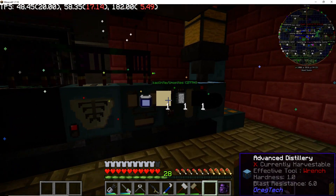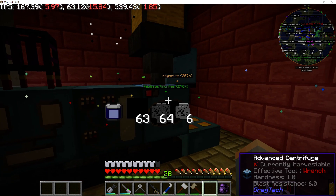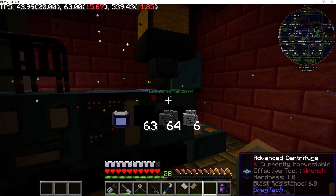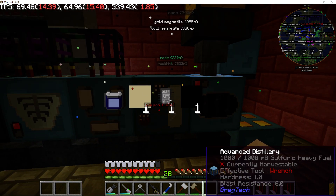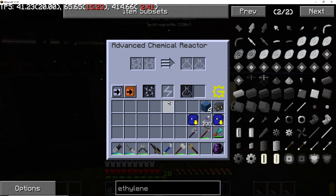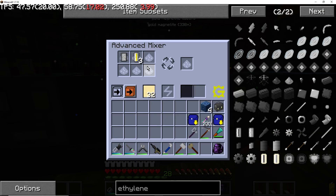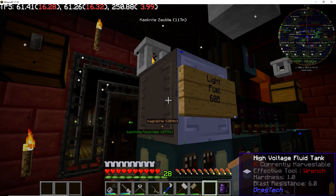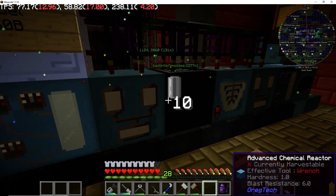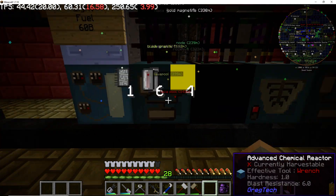This other setup over here is a diesel setup. The right side centrifuges heavy oil out of oil sands, distills it, and does similar processing steps — desulfurizing the heavy fuel — and then it sits in the mixer waiting for light fuel to come. I don't have any processing going right now because I've got a few thousand buckets of diesel already.